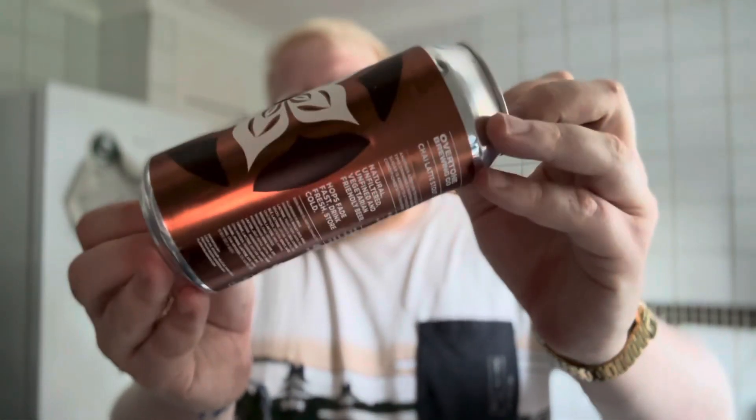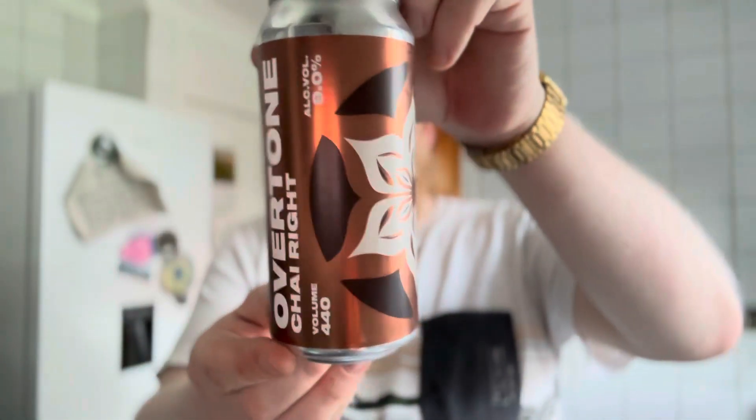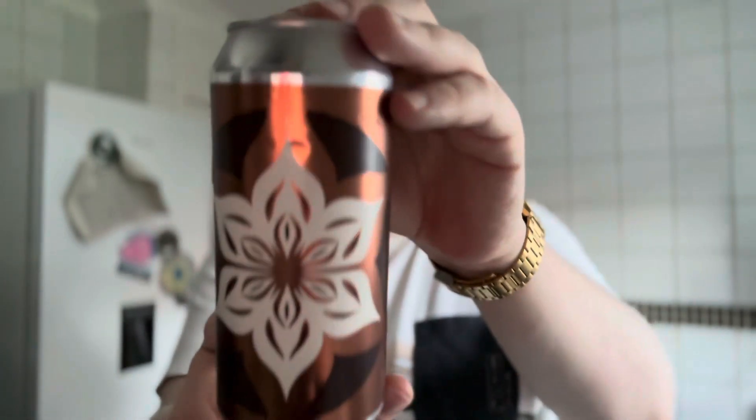So that was Overtone with Chai Right. Great artwork once again from Overtone — paying homage to old-school rave posters. You're supposed to view the artwork with the circle and it's not too stereotypical or in-your-face. I really really like that — it's a smart-looking can. It's got me thinking I should have much more Overtone. I've had really great experiences with them, even though I wish they'd start brewing the coffee IPAs again.